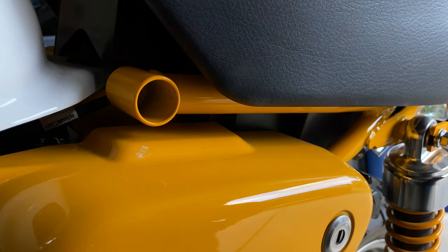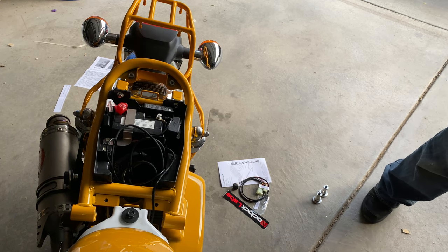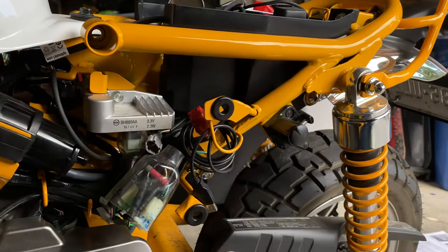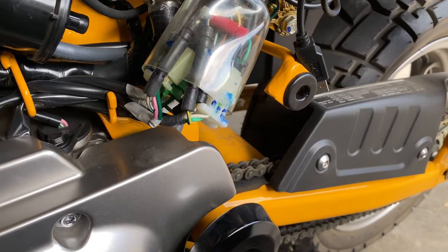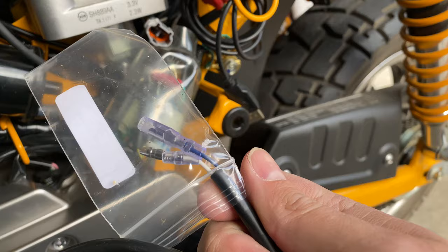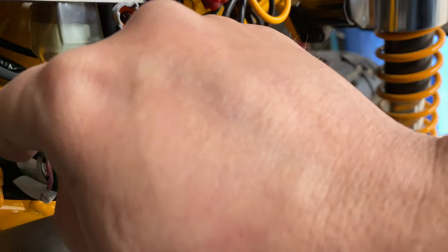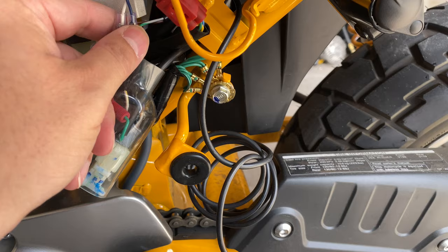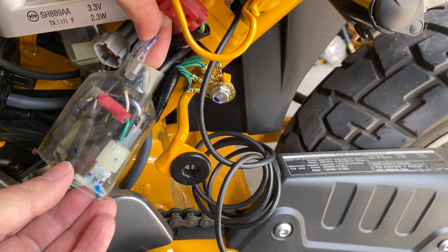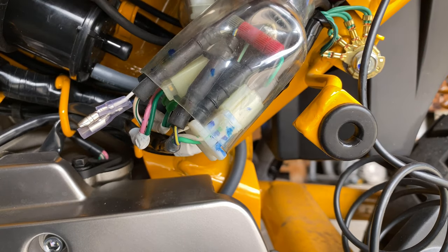That was a lot longer than it should have been. So we had to figure out which wires of course. We have these two - blue and white. We got this little one right here - white and green. Just have to peel this back and release that, and figure out how to snake that through. Right through. Just a small bike, but definitely a lot of wires.